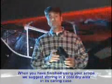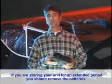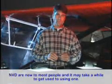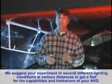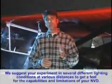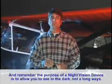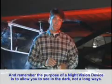When you have finished using your scope, we suggest storing it in a cool, dry area in its carrying case. If you are storing the unit for an extended period, you should remove the batteries. Night vision devices are new to most people, and it may take a while to get used to using one. We suggest you experiment in several different lighting conditions at various distances to get a feel for the capabilities and limitations of your night vision device. And remember, the purpose of a night vision device is to allow you to see in the dark, not a long ways.